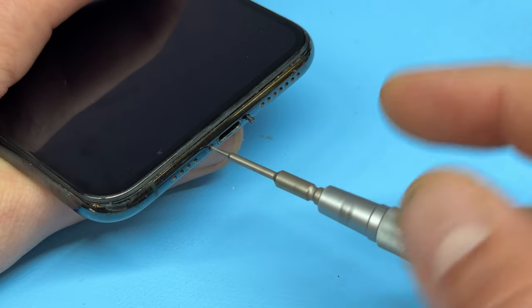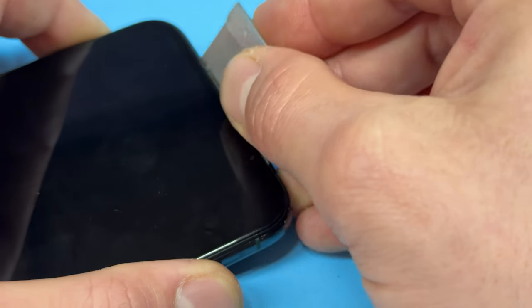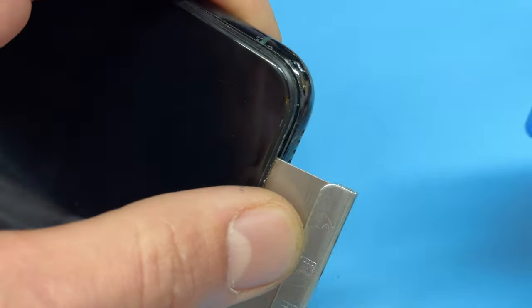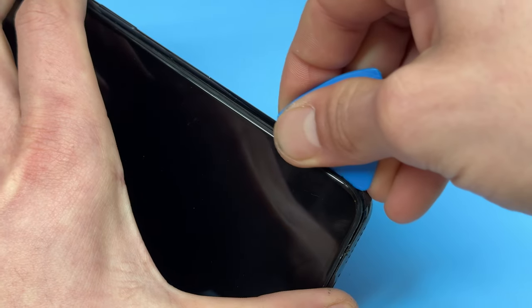You can now create a small gap using a razor blade between the edge of the screen and the chassis of the phone. Pry backwards to lift the screen up, creating a bigger gap so that we can insert the guitar pick into it, which we can now slide along the edge of the device to separate it from the chassis.